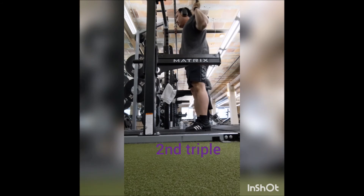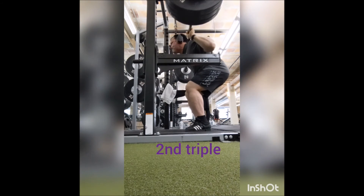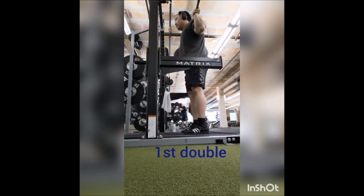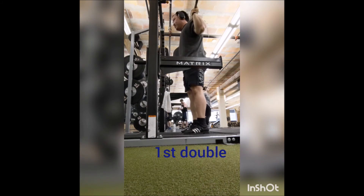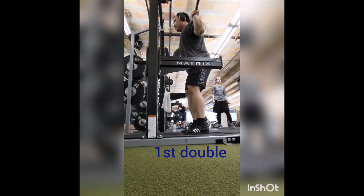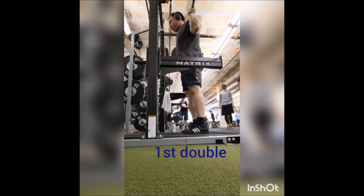As a result, the reps were okay. I was able to do the correct rep and set scheme — two triples and three doubles, just as I was supposed to. But they did feel a little heavy and depth was okay; it wasn't great, it wasn't anything I was really wanting, but it was okay.